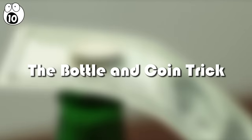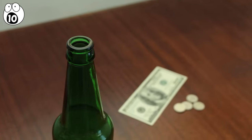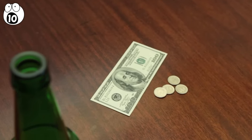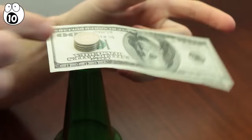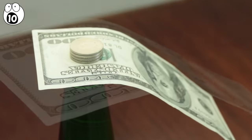Number 10, the bottle and coin trick. This is one of the simplest and easiest tricks to prepare for. All you need is an empty bottle, some coins like some quarters, and a banknote, all of which you should already have on you. To set this up, simply place the banknote on top of the mouth of the bottle, and hold it there by piling a few quarters on top of it — three or four should do it.